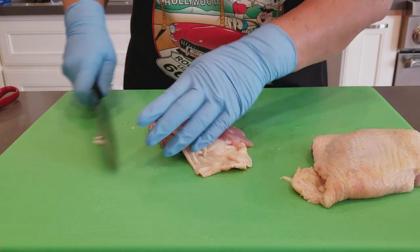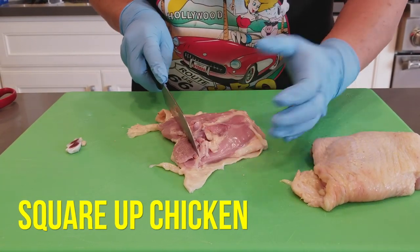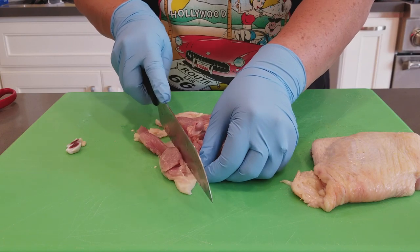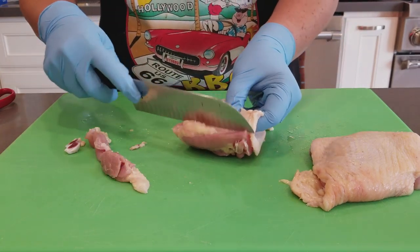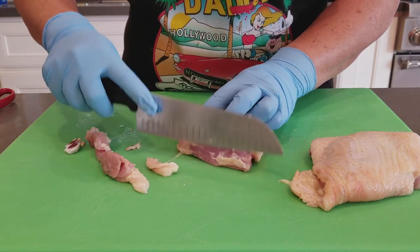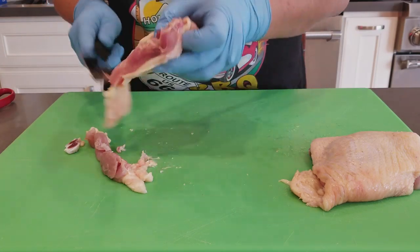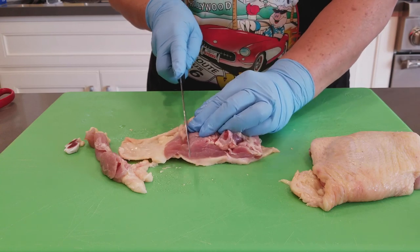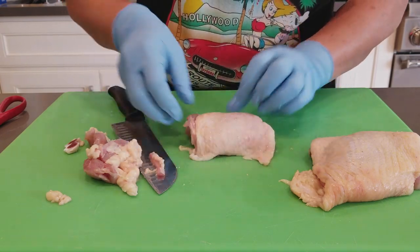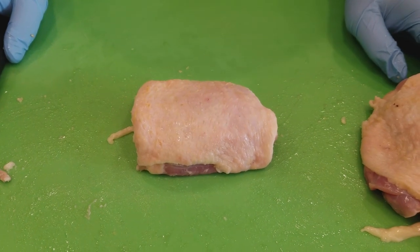We begin with a basic pillow trim, which involves squaring up the chicken into a rectangle shape. We trim the bone on one end and trim the meat on the other end to get a rectangular shape. There's leading edge fat that comes off — you don't want the judges taking their first bite into that fat. Flip it over, square up the rectangle on the other side, trim off the skin, flip it back, and arrange it so the skin covers it. That is a basic pillow trim on the chicken.